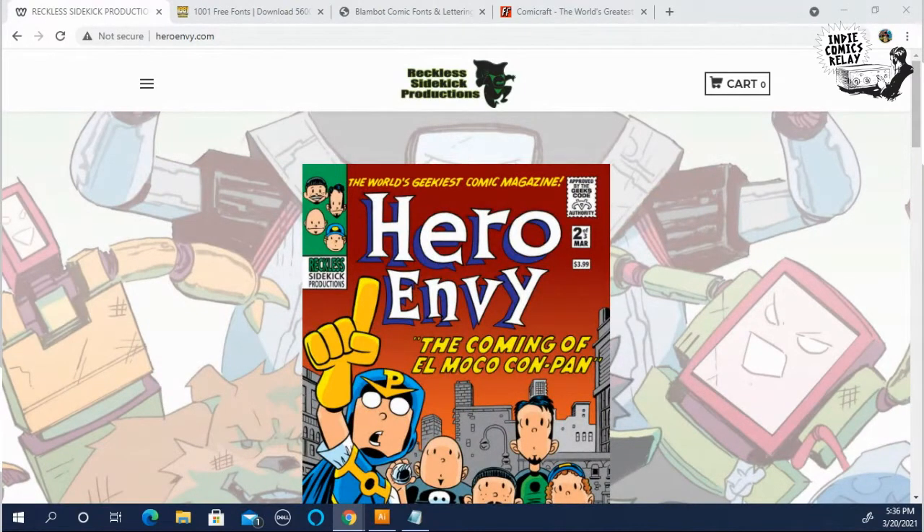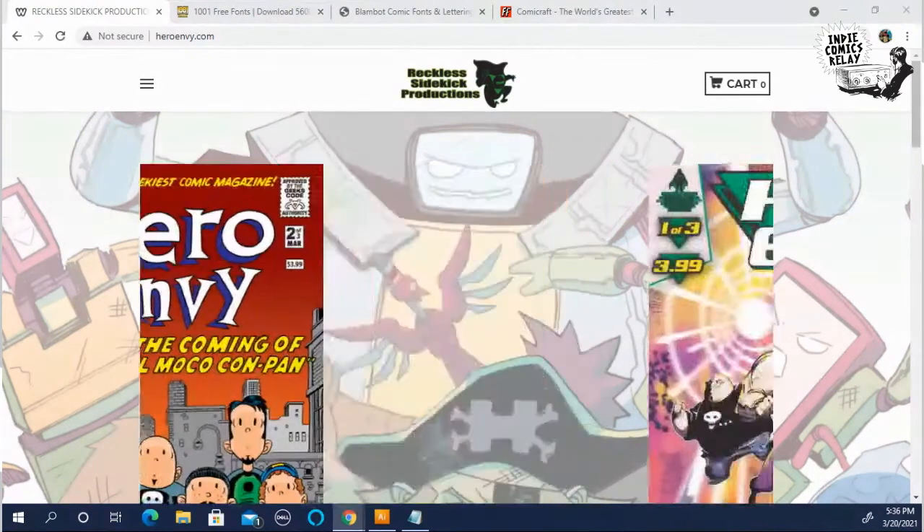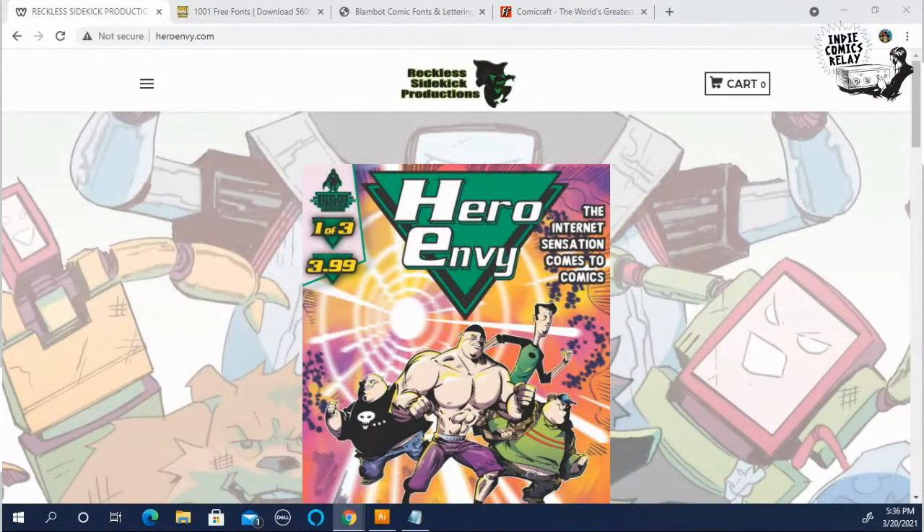Or just for those who want to see how other people do it. I'm pretty much all digital at this point with my lettering.